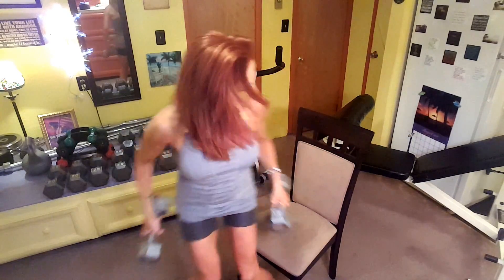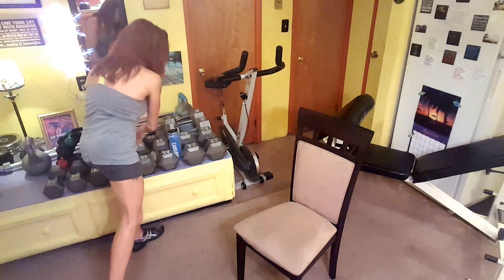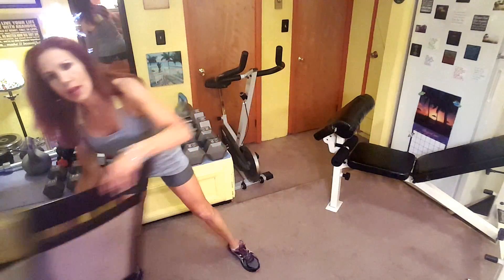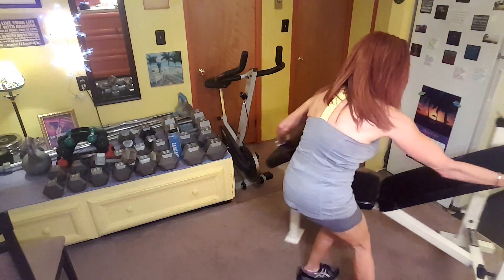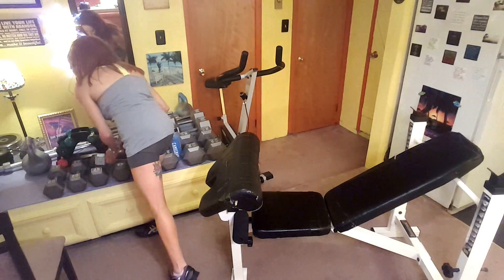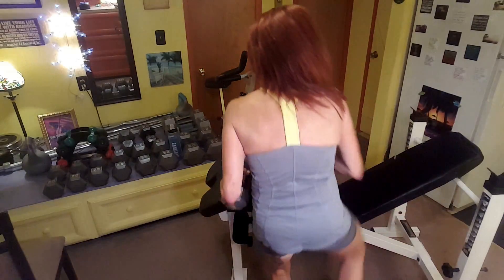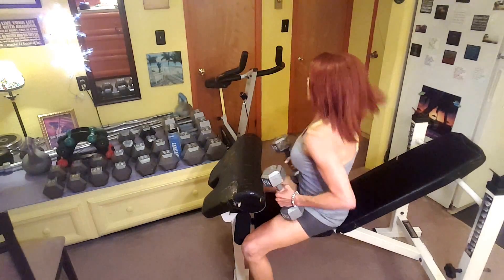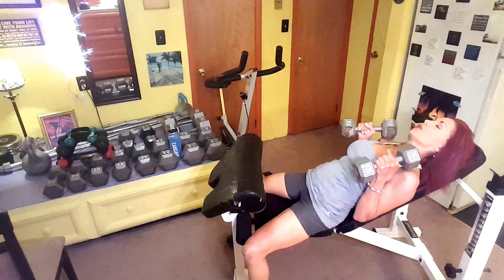Alright, over here. So let me just put these down, get this out of the rug, and now I'm doing incline press for the front of my shoulders. I'll pull this — I will be on an incline. Okay, here we go. Incline press for the front of my shoulders — pull it in here.